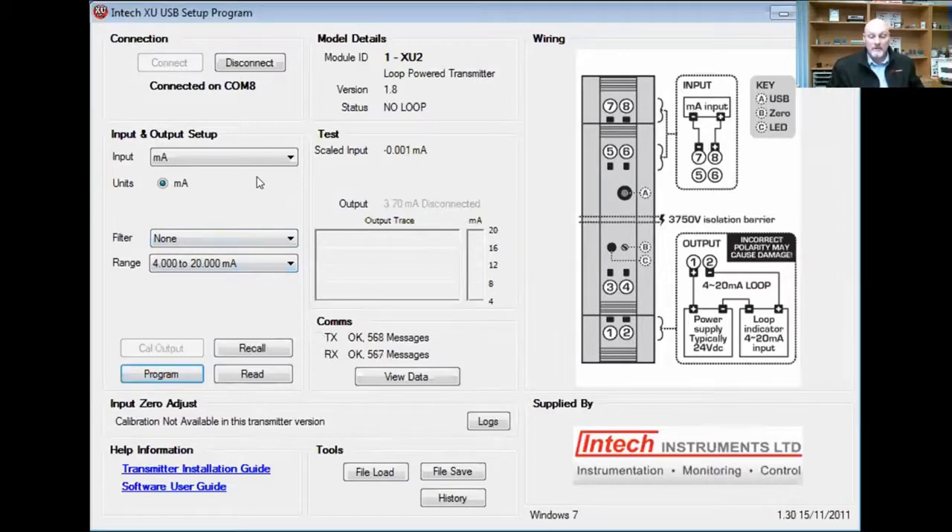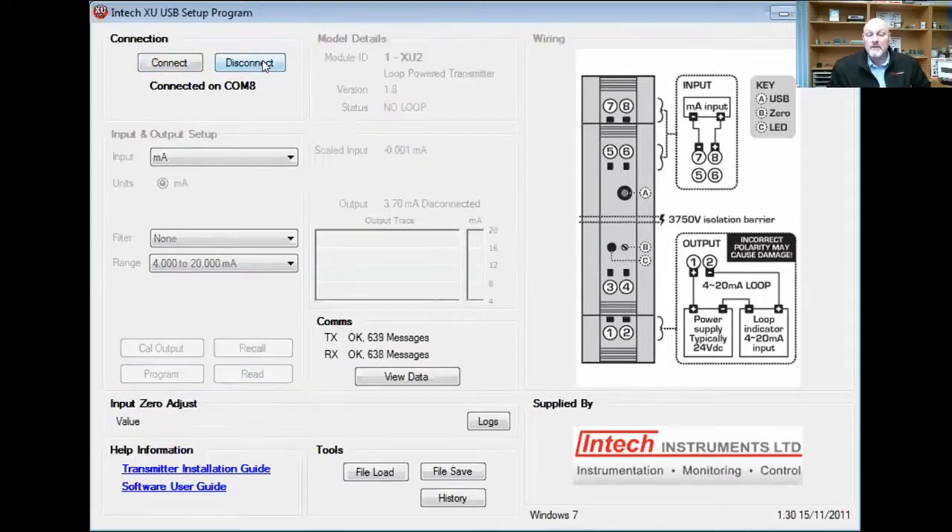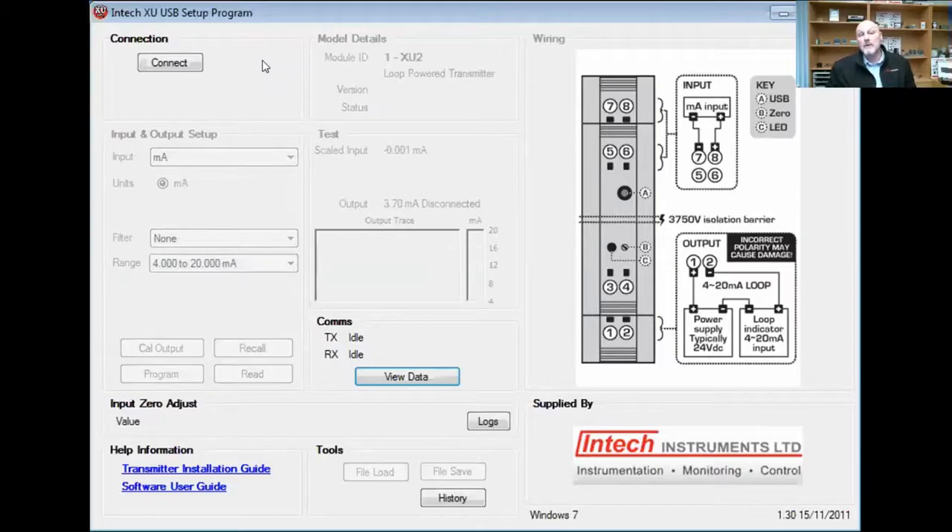Now you're happy with it — you can see that it's doing some tests. Typically this is done on a dead unit, not live. That is important. So now we just disconnect, and the XU2 is now programmed. Now the next most important thing is to label it. When people are programming, you need to label it, so the next person down the line, if they need to replace it, they'll see the settings on it and get the next one programmed to the correct level.